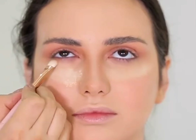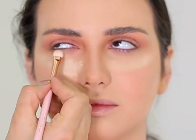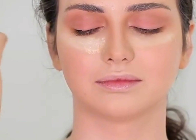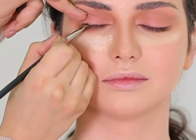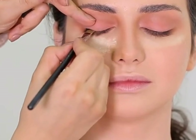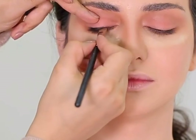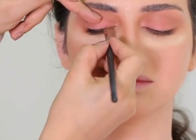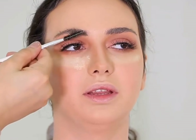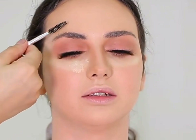Now we will use the same eyeshadow on her lower lash line and blend both shades properly. Once we are done, I will apply a black eyeshadow pencil on her outer corner and then blend it towards the inner corner with a flat eyeliner brush to smudge it and create an eyeliner effect without using gel eyeliner. It's a very good trick for those who find it very difficult to apply eyeliner.